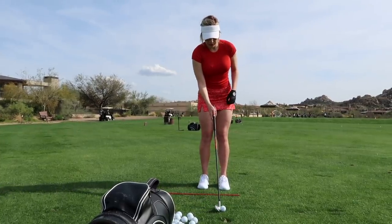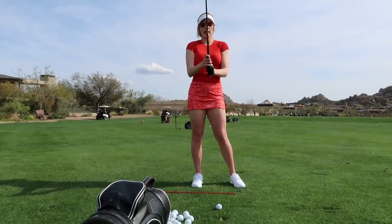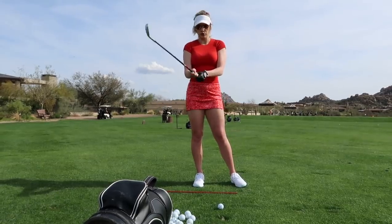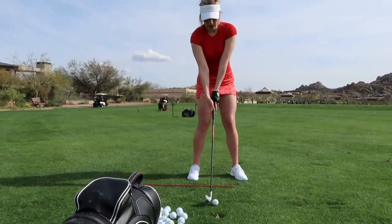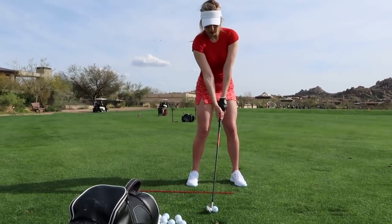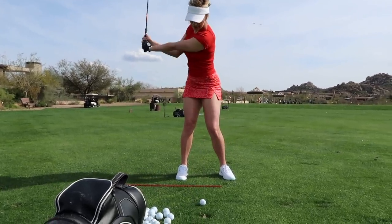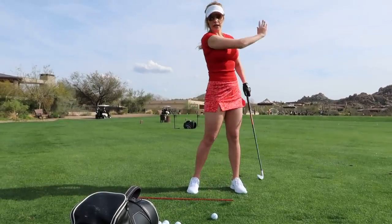What I do is put the ball a little bit farther back in my stance and choke down just slightly — I'm not big on choking all the way down, but just a little bit for control. It's more of a shorter backswing. You can de-loft your hands a little so your weight is slightly more forward. More of a tight backswing — not as big.